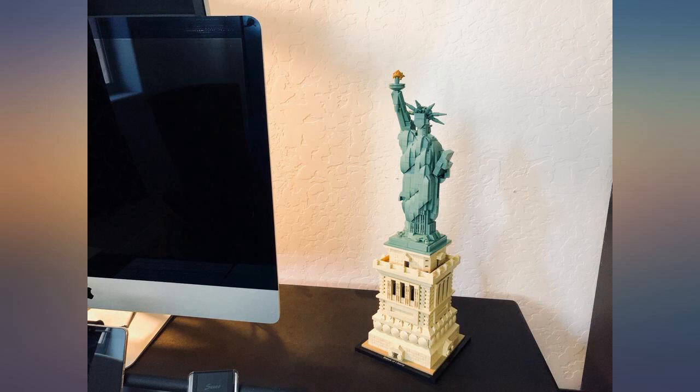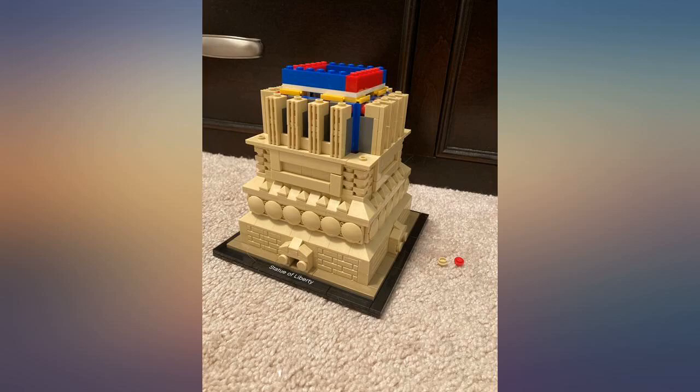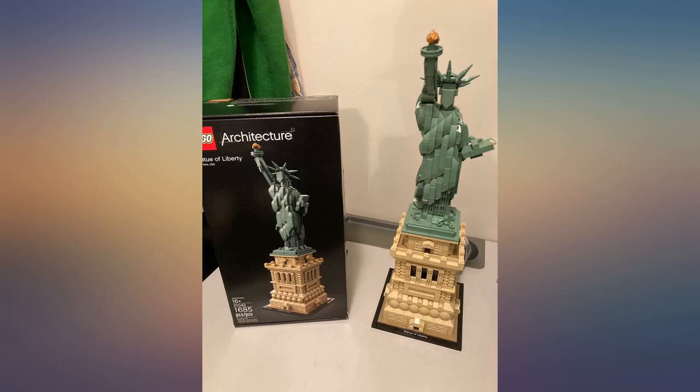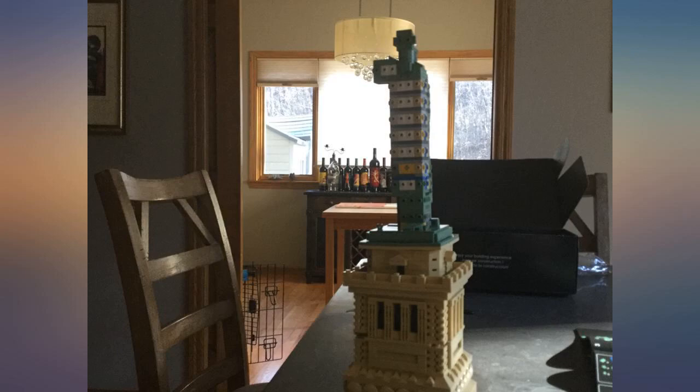This is a really great architecture set — building it was short but fun. What I liked: highly detailed pedestal base and nice curves on the body. What I didn't like: lazy flat face design. I swapped some pieces to make it look a bit better.